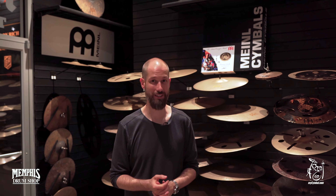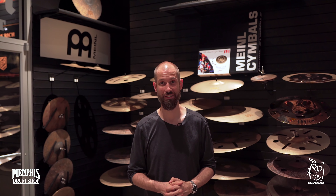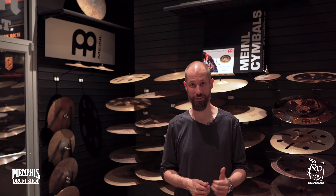Hi everyone, Benny Grepp here and I'm here in the candy land for all drummers. It's Memphis Drum Shop and they have all kinds of wonderful cymbals here, but my favorites are those.